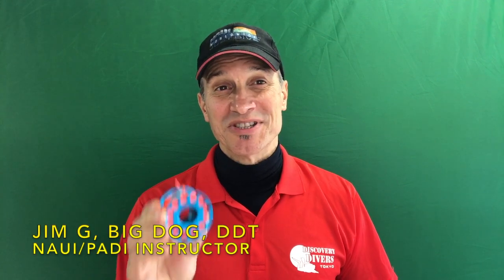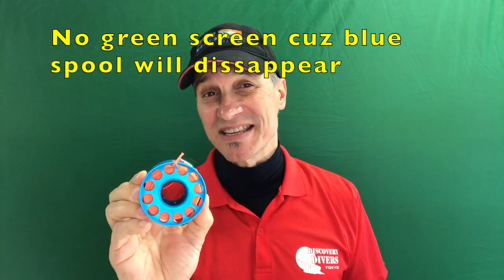Hey, Jim here. Look what just came yesterday — a little aluminum spool, 30 meters from AliExpress. Is this thing an Apex Lifeline killer? Let's find out.